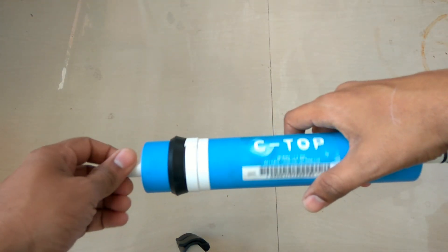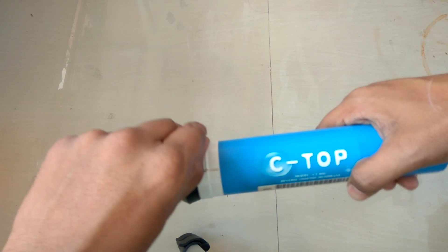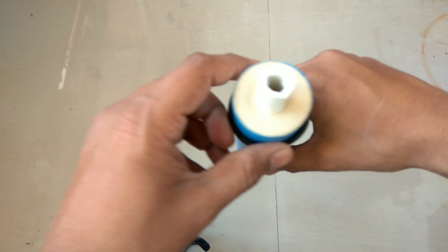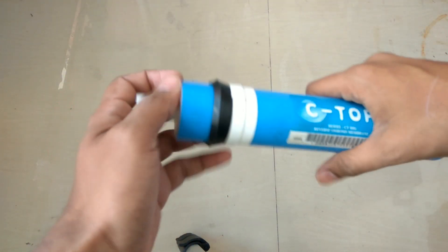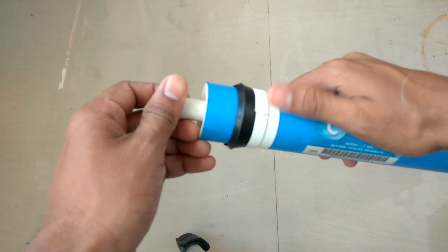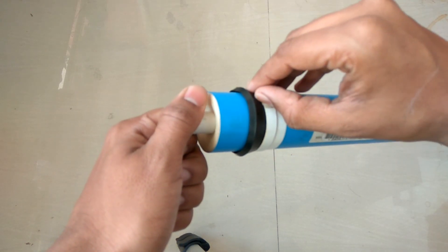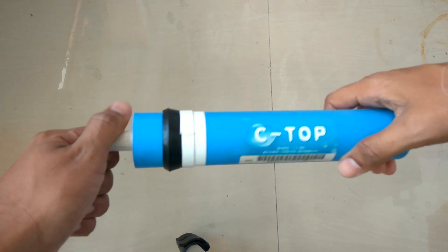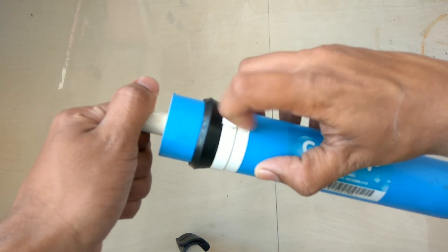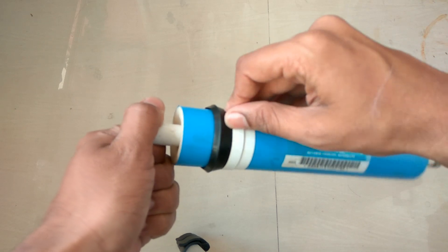Hello everyone. Today we are going to try to open our membrane. This membrane is not working, so I will try to unwind it and clean it with fresh water. If any residues are there, we will try to wind it up again and check if it works — but I think it will not work basically. Let's give it a try.